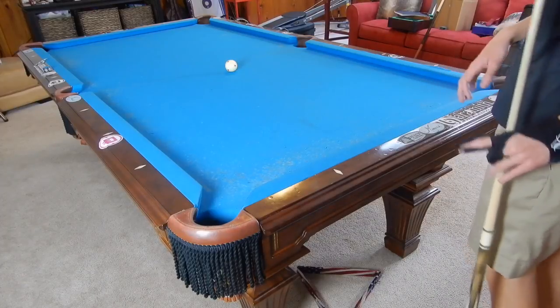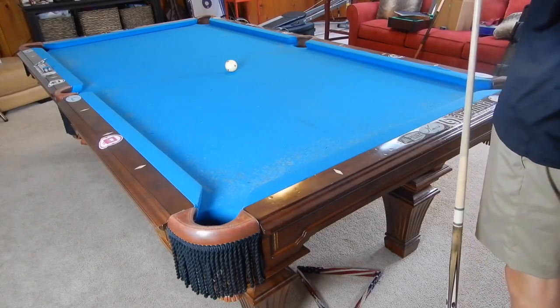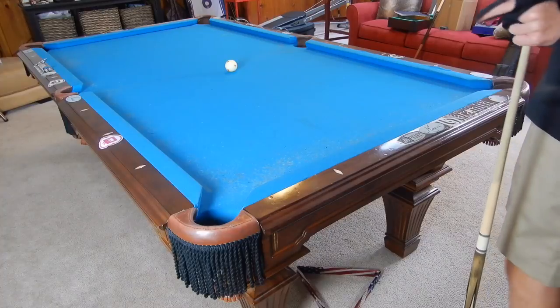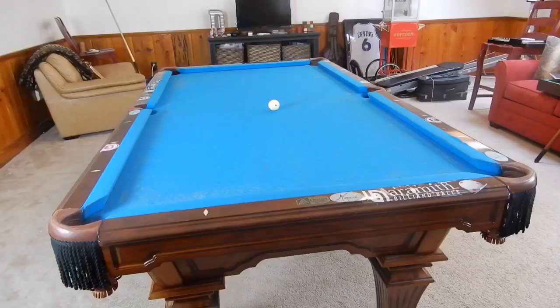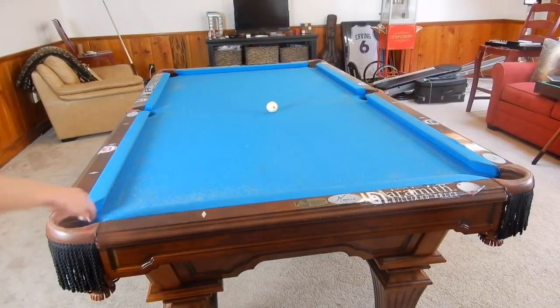In this video I'm going to go through a couple of shots: playing the cue ball off a double kiss, avoiding a double kiss, and banking with a double kiss.